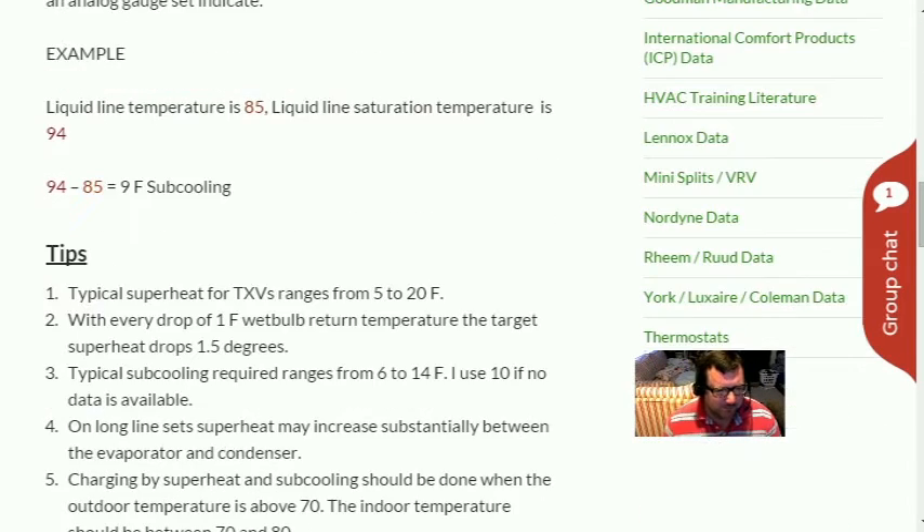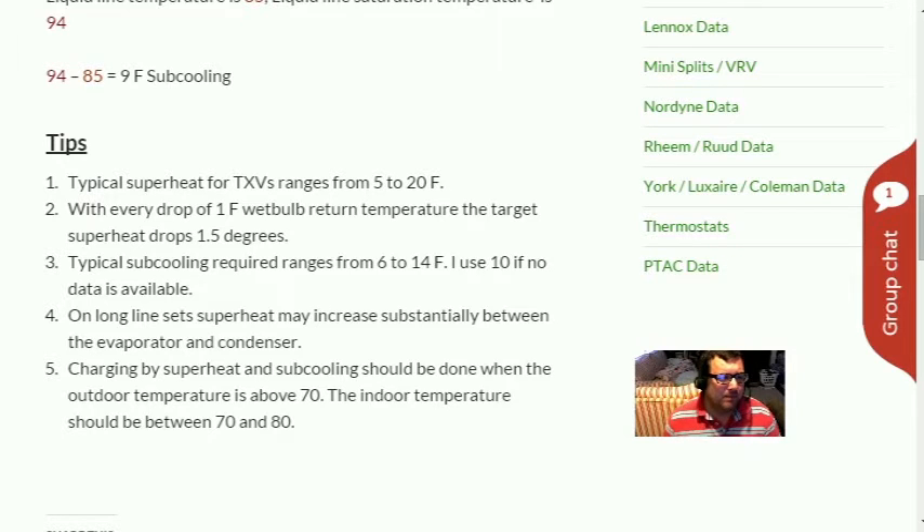Tip one: typical superheat for TXVs ranges from 5 to 20 degrees. With TXVs you charge by subcooling — that's what's written on the condenser label. Under normal conditions (70-80°F inside, design temperature outside) a TXV should produce 5 to 20 degrees of superheat. If it goes above 20 degrees, you may have an issue — for example, Emerson compressor additives clogging TXVs caused really high superheats, low suction pressures, and high subcooling.